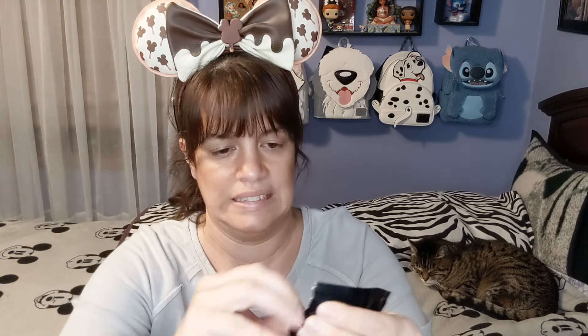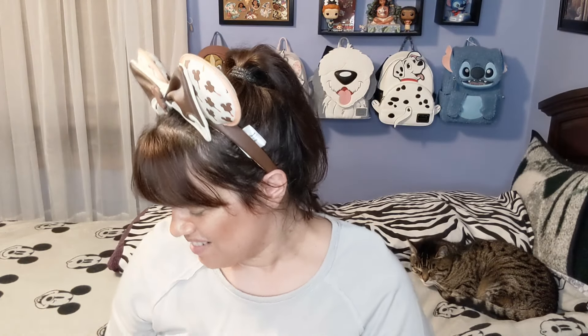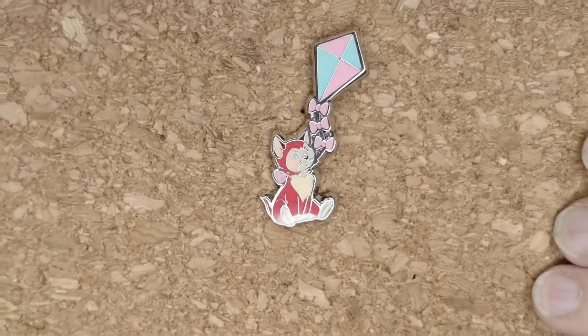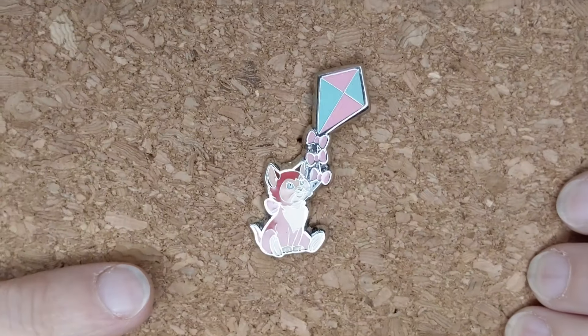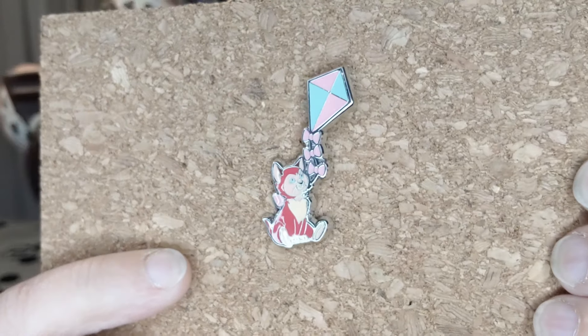Box number two — we have Dinah! She's so cute. Looking at it closely, she's holding the kite string in her mouth. Oh, it's so cute — Dinah holding the kite! These are thinner than I thought they'd be, but they're still really, really cute pins. It's just really hard to see the details on them.